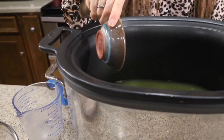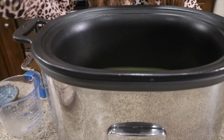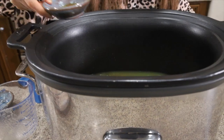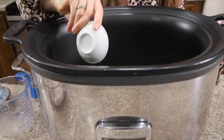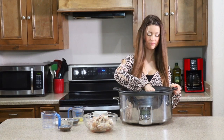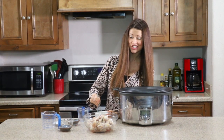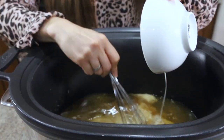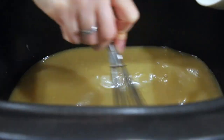Then we're going to add in some chopped ginger and garlic for lots of flavor, some coconut aminos — or soy sauce if you're not concerned about paleo or Whole30 — as well as a little bit of sesame oil, which gives a really great Asian flavor, and a nice pinch of salt. Whisk that all together. Then take a quarter cup more pineapple juice and add it to two tablespoons of tapioca starch — or cornstarch if you're not worried about grain free — whisk it together until smooth, then stir that right into the pot and whisk until combined.